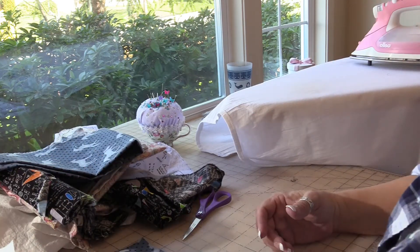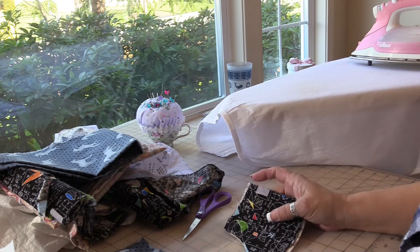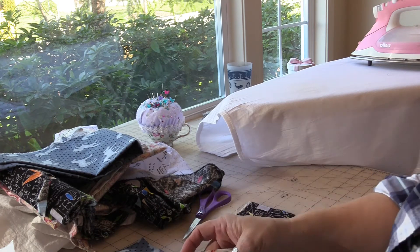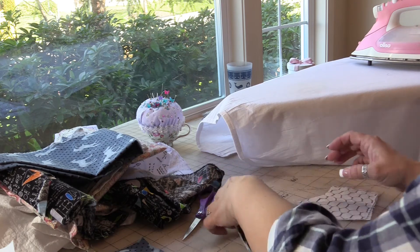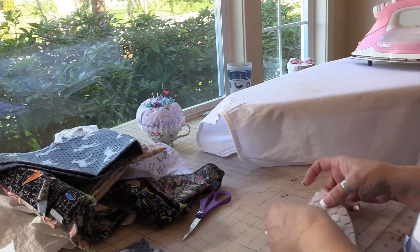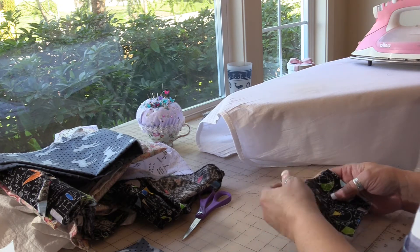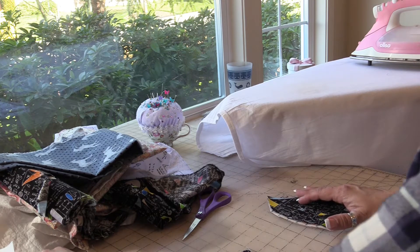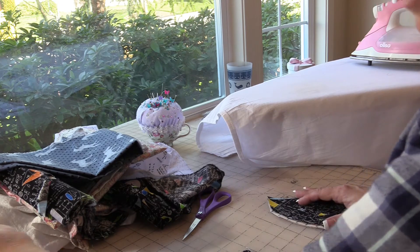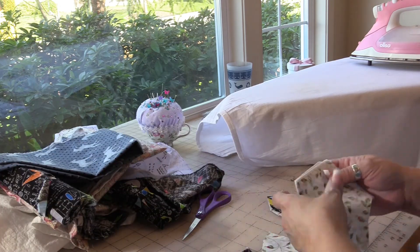I have cut out large — or largest, as I've decided to term that. I think this is a largest right here. No, this is a medium. So we have some mediums, we have some larges, we have some smalls. I don't think I got to the extra small yet — I might have, but I don't think so — on all of these.